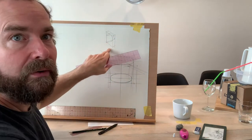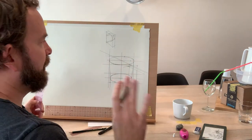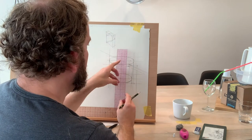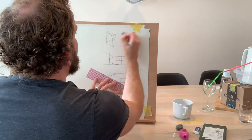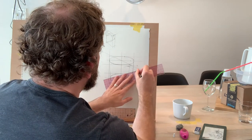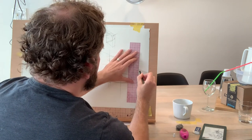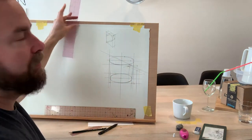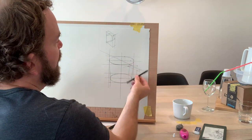How does the handle connect to the form? All the information is there — you've done the hard work. There's a line right here, drawing this one in.